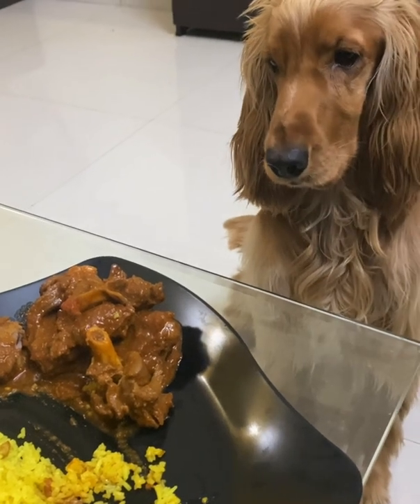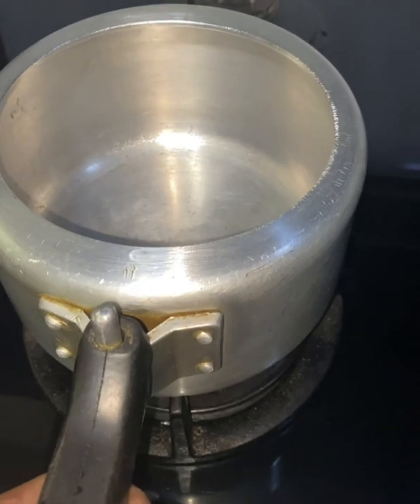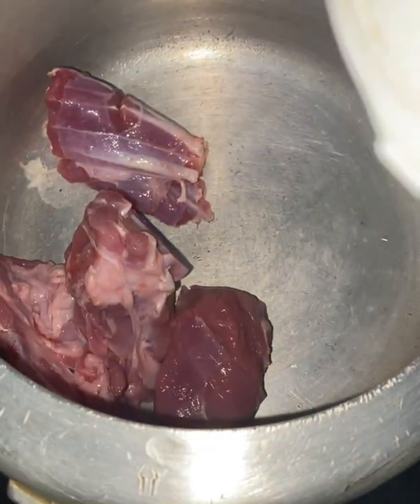That day we were eating muttons, and the post showed me that I came in the kitchen to make muttons. I put around 300 grams of muttons here, and I put around 350 grams of chicken.